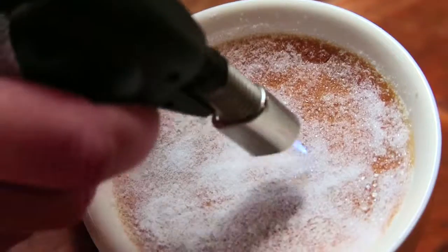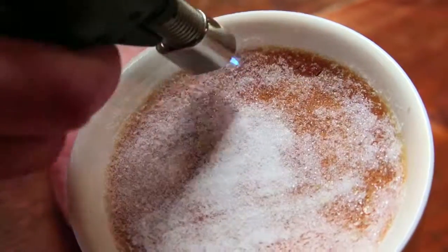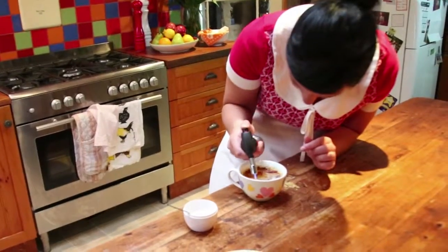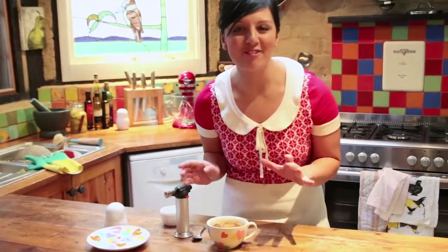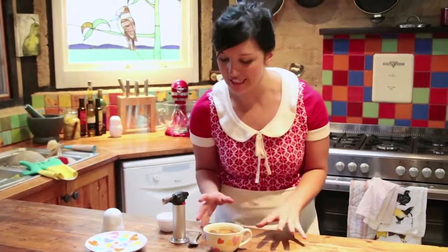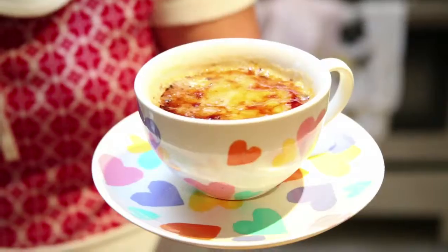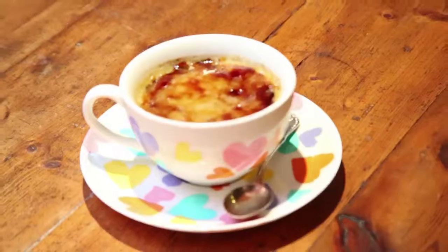Kids, don't try this without a parent. Just lightly using the blow torch on the sugar. That looks just about ready — it's really nice and glossy. If I leave it to sit for just a few minutes it will become really toffee-like and like glass. So here you go mum, happy Mother's Day! Here's your green tea creme brulee with a hand painted saucer and cup to go with it.